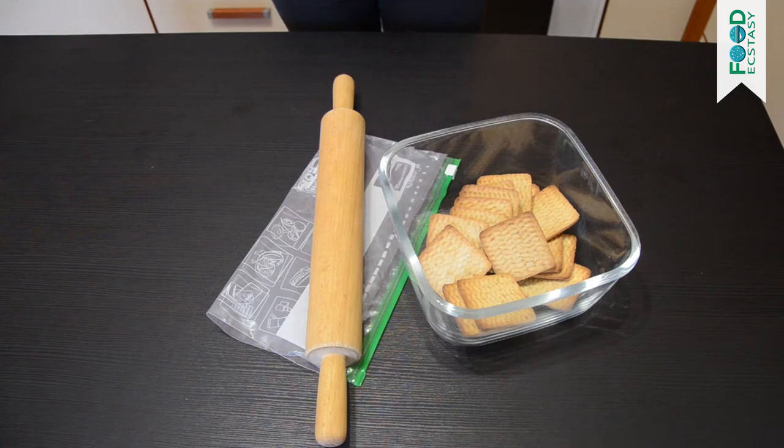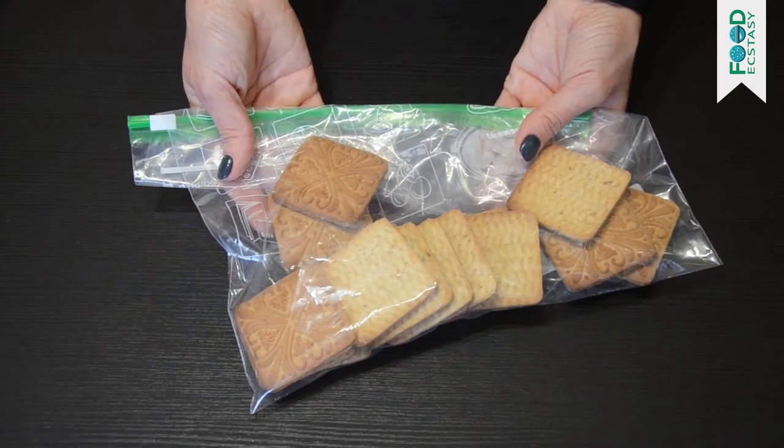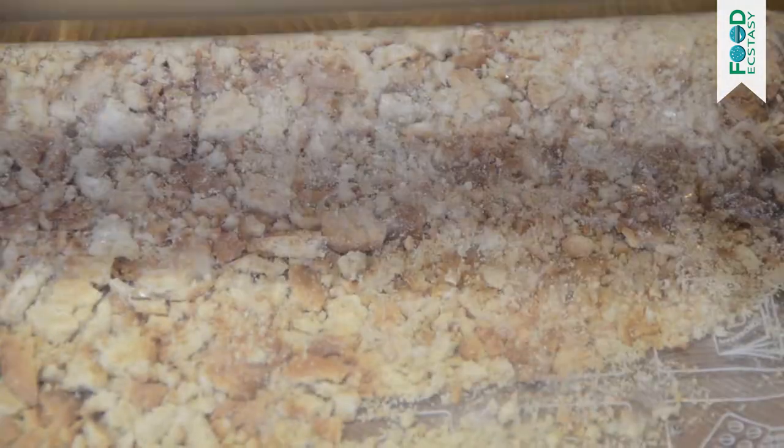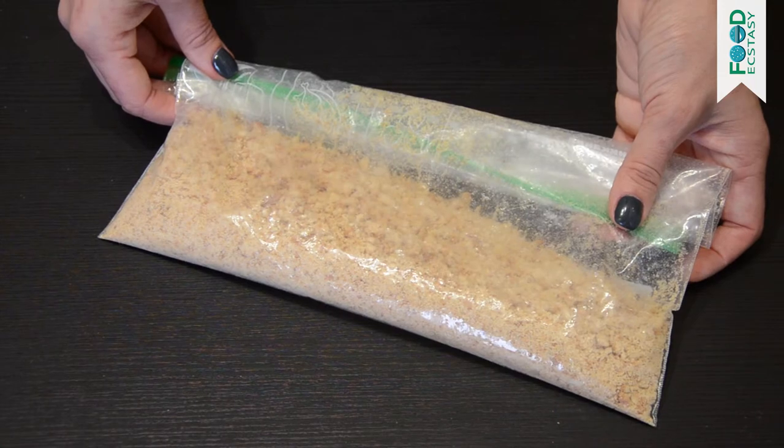Crumble the biscuits in the package — you have to grind the cookies into crumbs without leaving large pieces. Ecstasy hint: do not use a blender; we need even crumbs, not cookie dust.